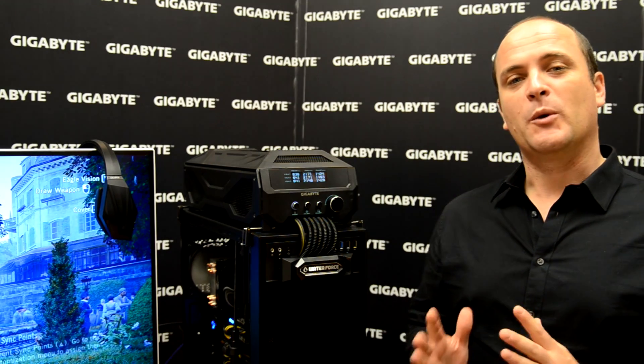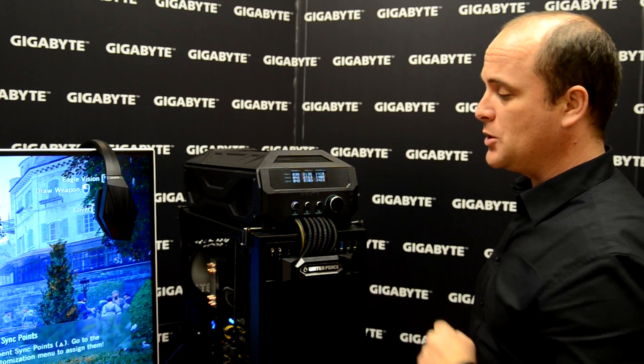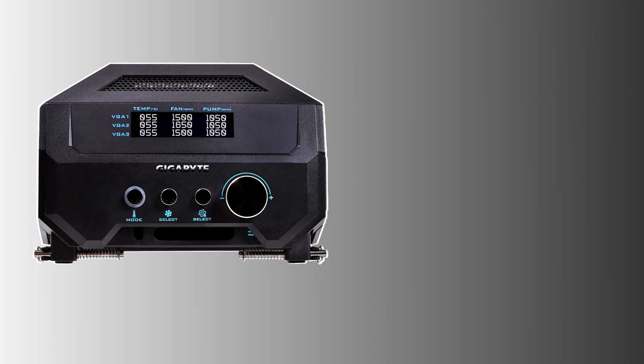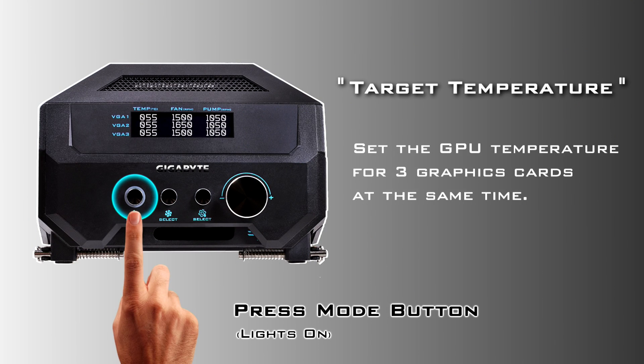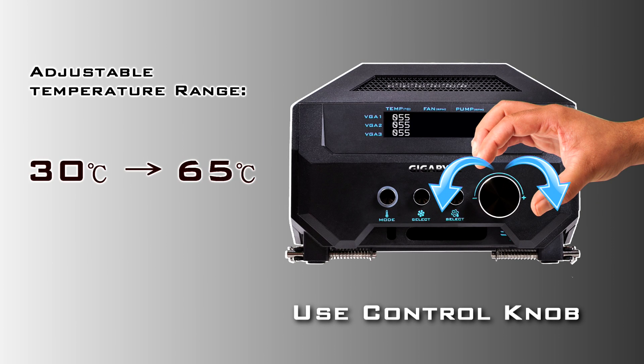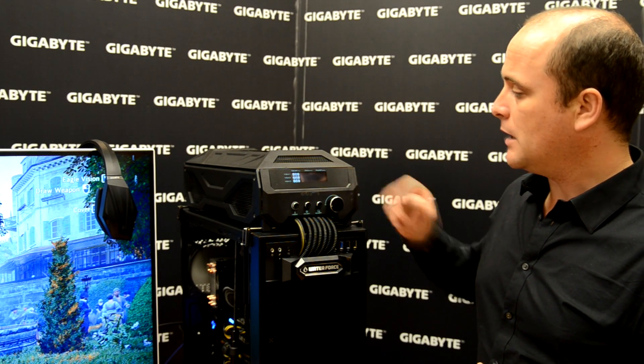In our control panel right now we want to adjust the temperature. To adjust the temperature, first we want to be sure this button has the light off, but if I push the button then I can adjust the temperature. Using the knob I can move the value. The range is between 30 degrees and 65 degrees. I'm going to set it to 60 degrees right now.